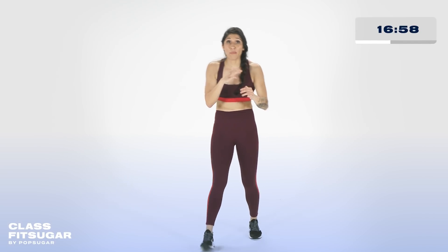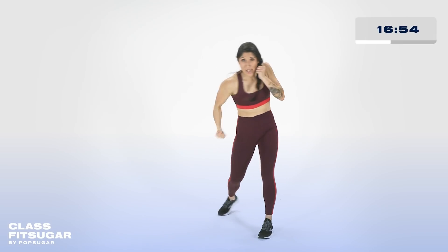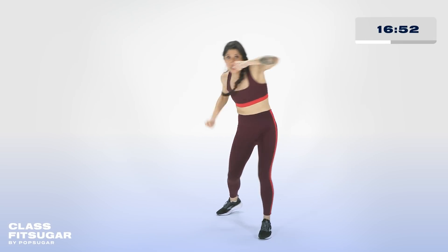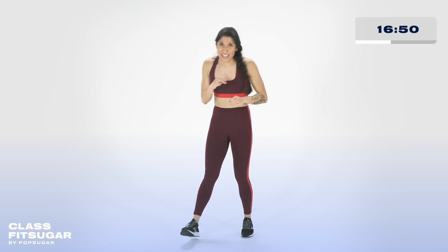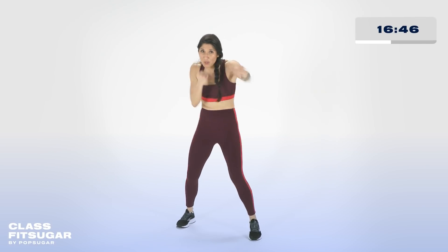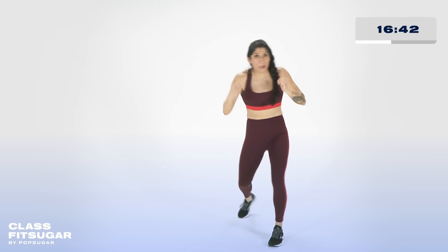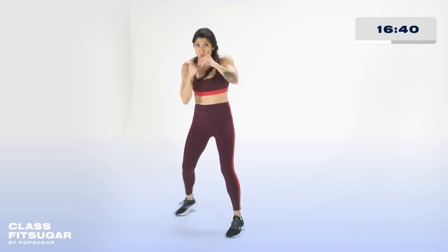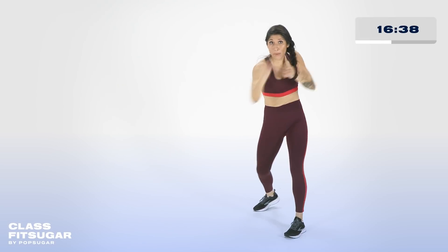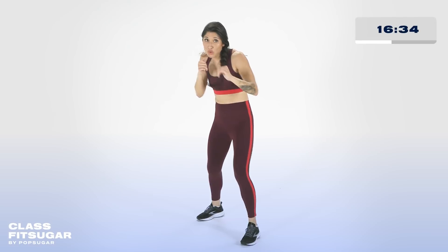One, two, one, two — hang on to it. Pivot out — back upper, front hook, back upper again. In three, two, one. Let's be here for 20 seconds. One, two, one, two — pivot. Turn that body, front hook, back upper one more time. Pivot — boom, boom, boom. Hang on to it.